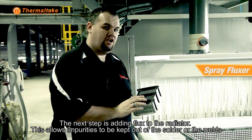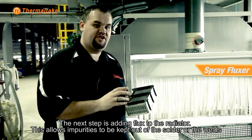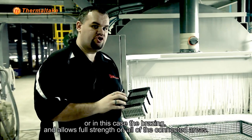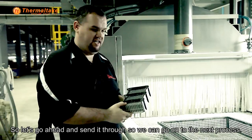The next step is adding flux to the radiator. This allows impurities to be kept out of the solder or the welds — or in this case the brazing — and allows full strength of all of the connected areas. So let's go ahead and send it through so that we can go on to the next process.